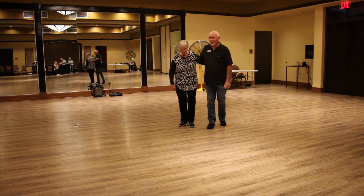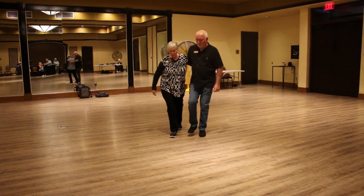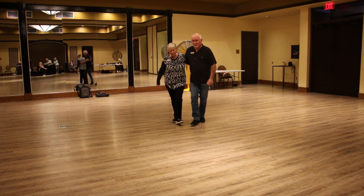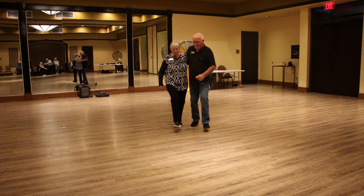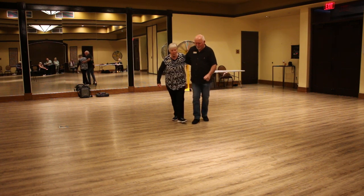We have eight beats: one, two, three, four, five, six, seven, eight. Again, we have kick, step, kick, lift, back, and rock, step.